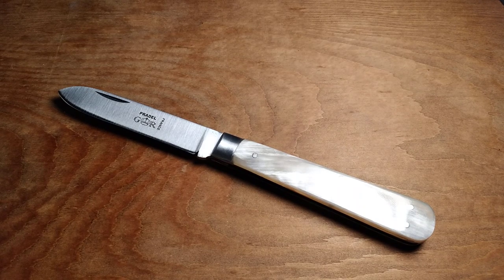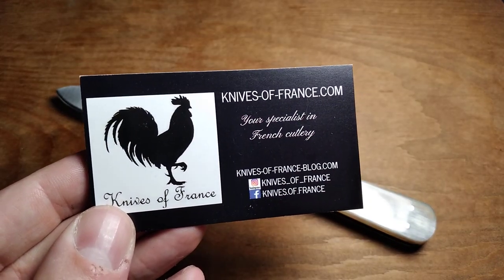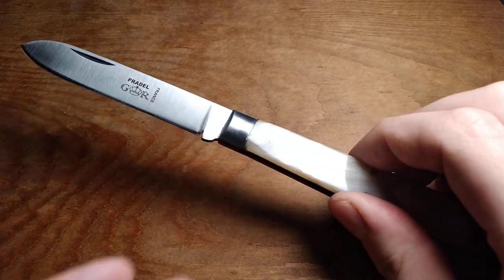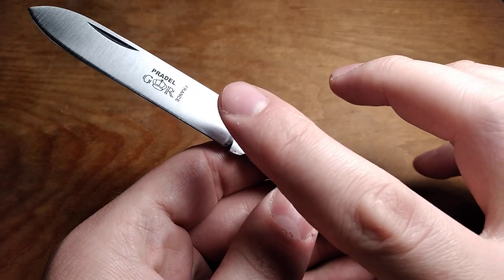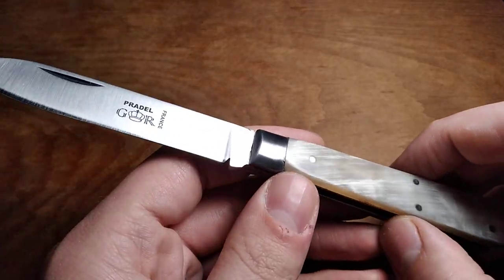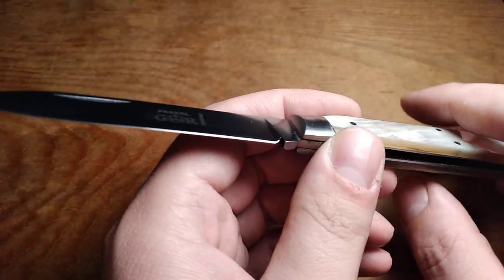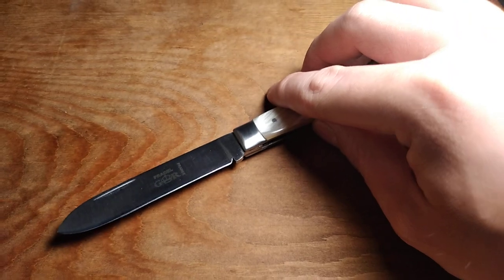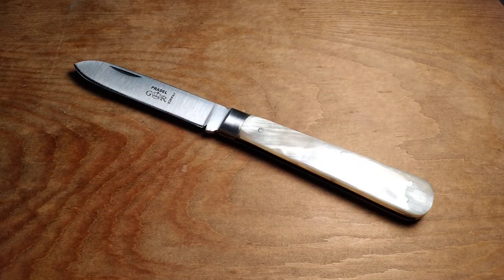Once again, KnivesofFrance.com has a bunch of cool French-made knives — check it out. That's going to be the video on this French-made GR Prado knife, and I like it quite a bit. This is going to be something similar to the three-rivet that I can carry from a different country. That's it for this video — I'll see you guys in the next one, and I hope you have a good day.